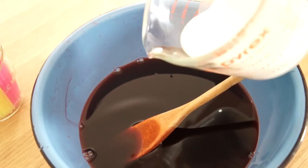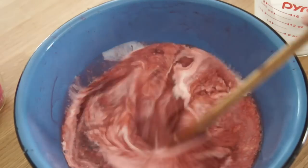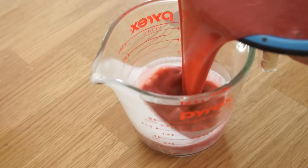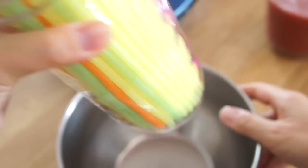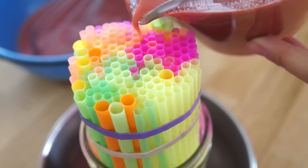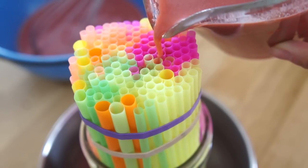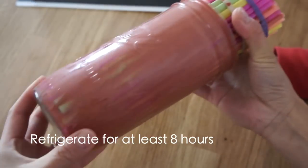Once the Jell-O is a little bit cooled, go ahead and add your cream. Stir that well. Then pour the Jell-O cream mixture back into your measuring cup so you can fill up the straws. Place your container of straws into a bowl to catch any overflow, and then slowly fill up the straws with your Jell-O mixture. Fill these straws as much as possible to ensure you get nice long worms. Then place the whole thing in the refrigerator and allow it to chill at least 8 hours or overnight.